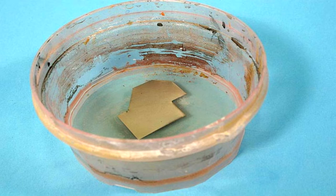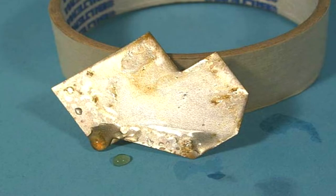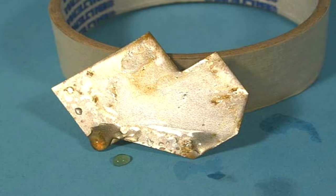Pour a reasonable amount of apple cider vinegar in a bowl so that when you put the metal in it, it will submerge, covering the entire surface of the metal. Now leave the metal piece submerged in the apple cider vinegar for about 30 minutes. When the 30 minutes are up, remove the metal and place it on its side to dry so that the rusting process can begin.